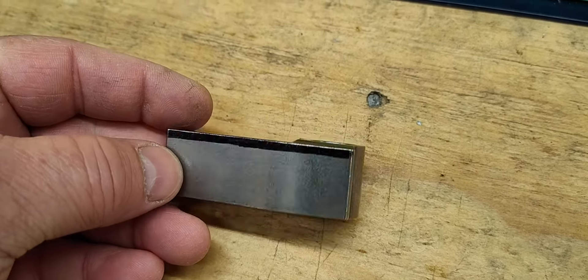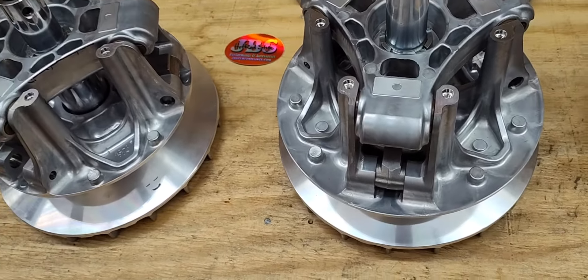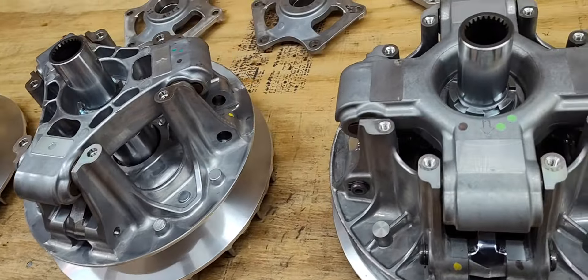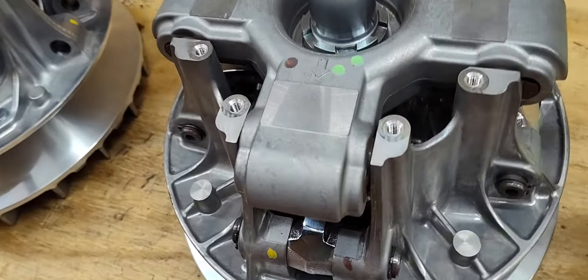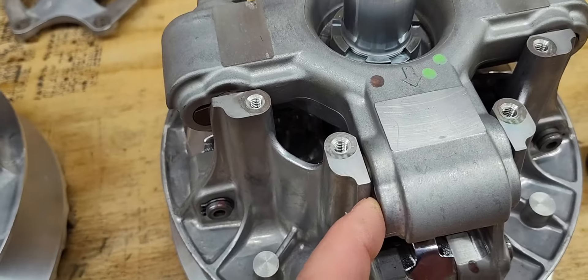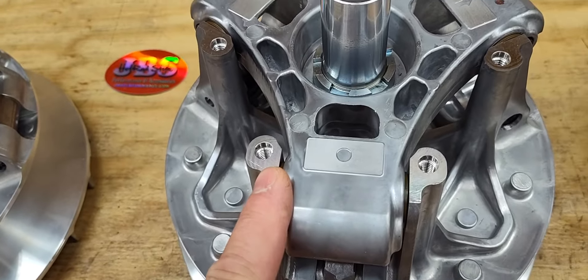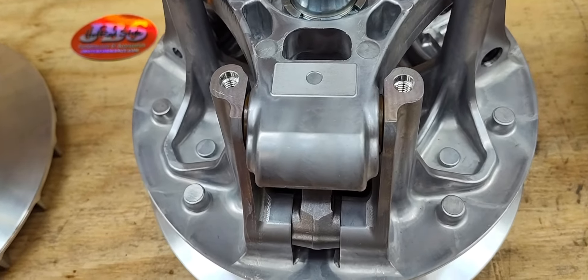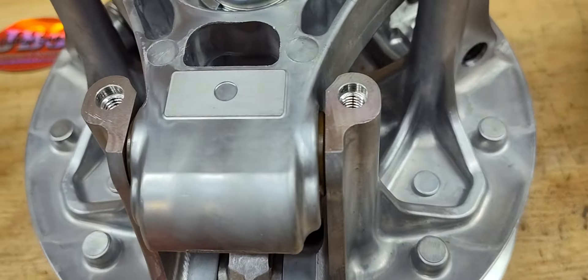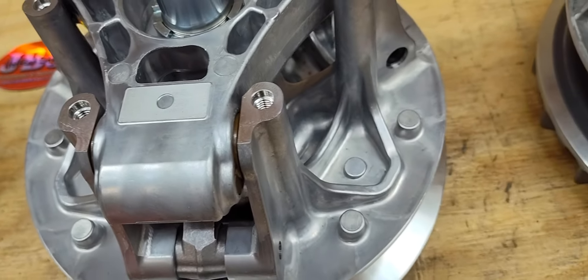These two even though they look the same are running different weights on that. They have a lot bigger buttons where they slide up and down the sheave here, but there's less of them. We'll have to see how that works out, but I think it should be better just because of how big the buttons are.